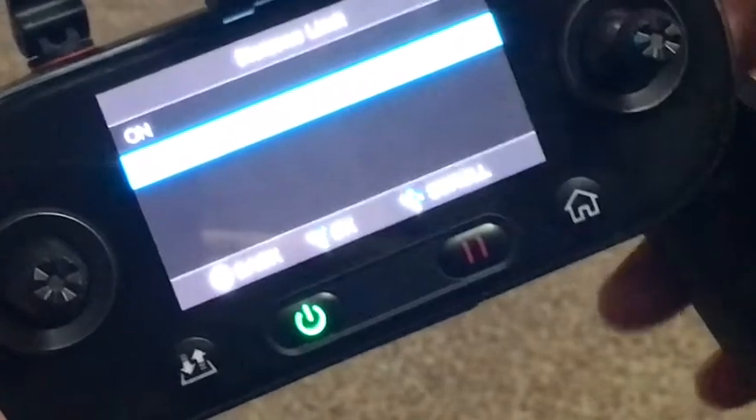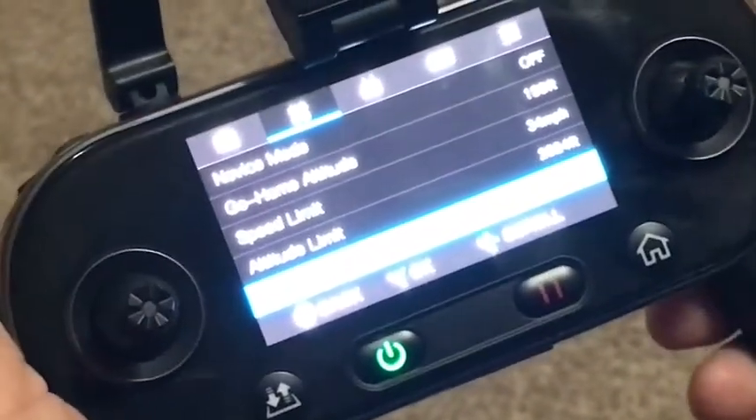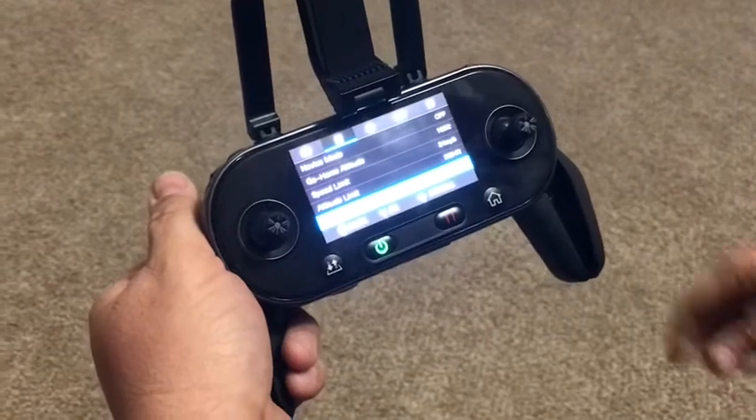You can turn your distance on and off. As you can see, mine is off. Click on it to open it up, and if it's on, toggle down and turn it off. Once you do that, you should have no problem achieving the four-mile range that Autel says this drone can do. If you have any questions, click down below in the comments — we're here to help.